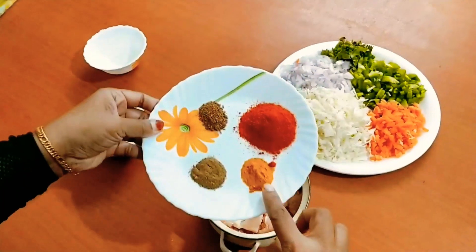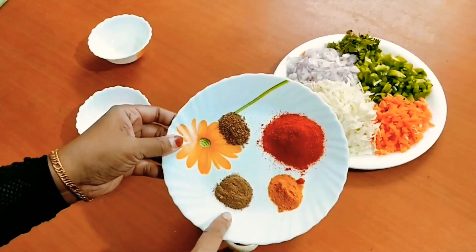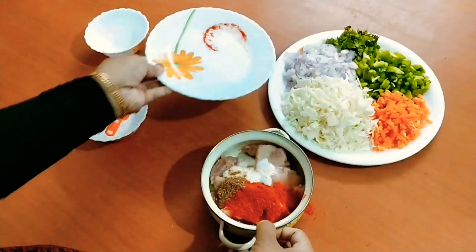Add 1 teaspoon of garlic, salt, and pepper.